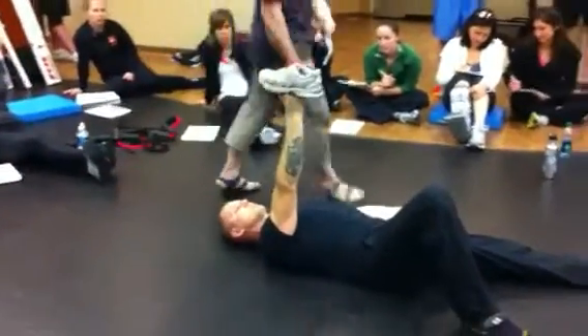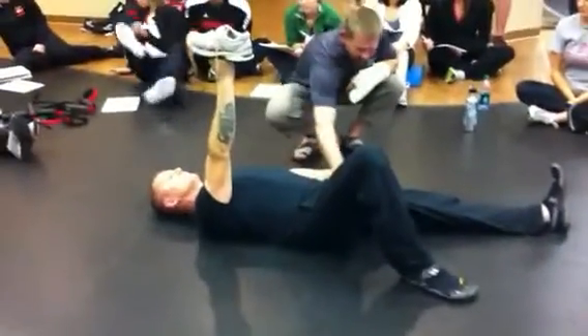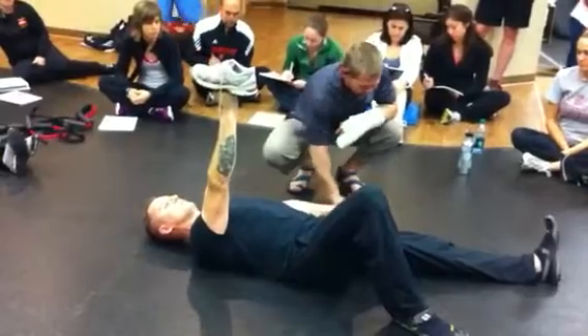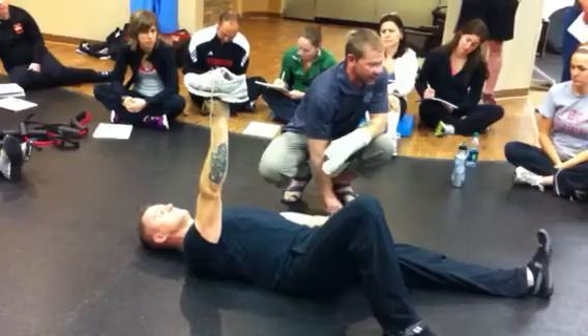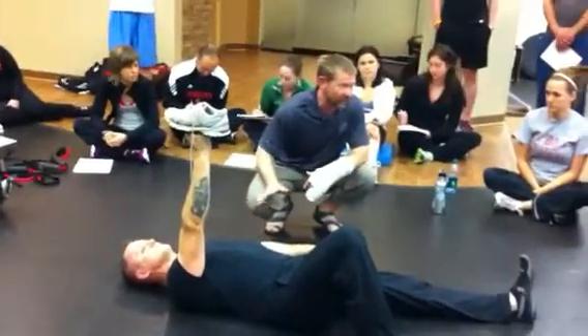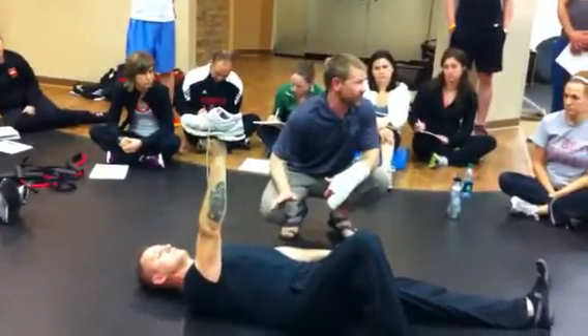Palm position on this side: I prefer to have them line their thumb up roughly with the top of their femur, and that's good enough. This hand is going to want to move around. A little bit of movement is okay, but you do not want them jumping all over the place — you'll understand why when you try to do this and lose all the space for your hips to move.